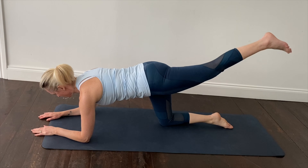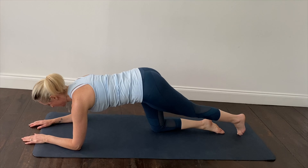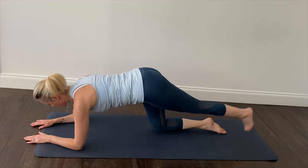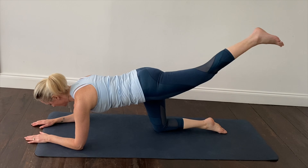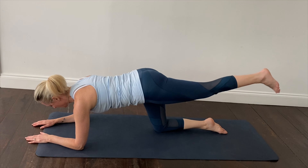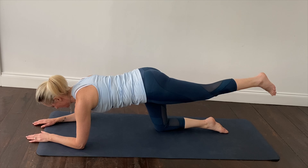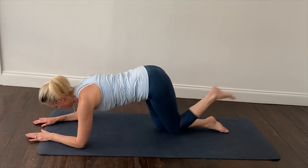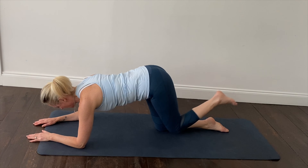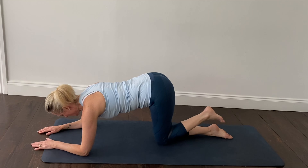Straight onto the other side — straight leg first, lifting the glute, tapping that big toe down onto the mat. Pelvis nice and stable, breathing out as you lift, in breath as you lower. Holding it, circling the leg in a small circle to maintain good pelvic control. And let's finish off with bending the leg, tapping the knee down onto the mat lightly, squeezing the buttock as you push the foot up towards the ceiling. Breathing out, press up; in breath as you lower.